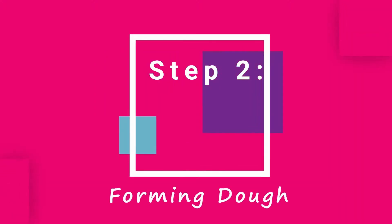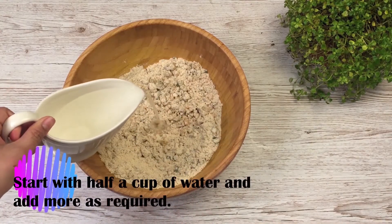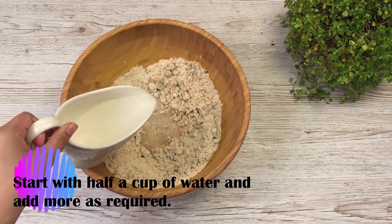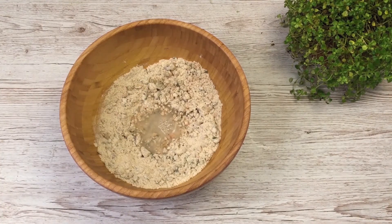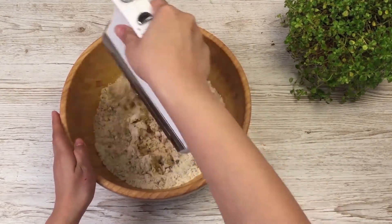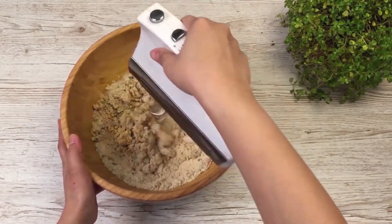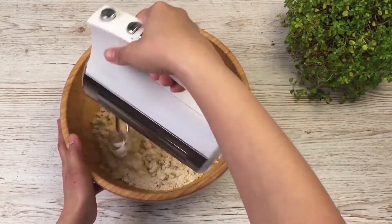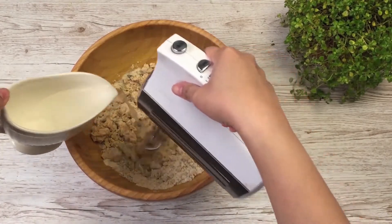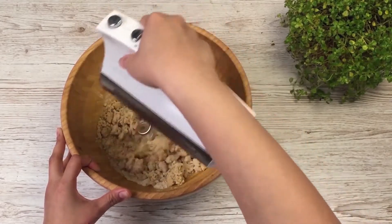Step 2 will be forming a soft dough with the help of water. I use a little more than half a cup of water, but remember you need a soft, pliable dough — it shouldn't be too tough, neither should it be too soft.